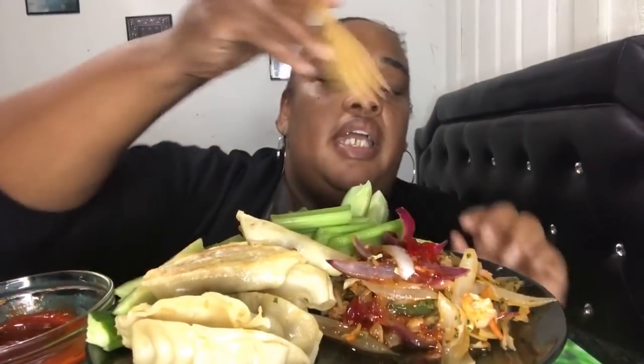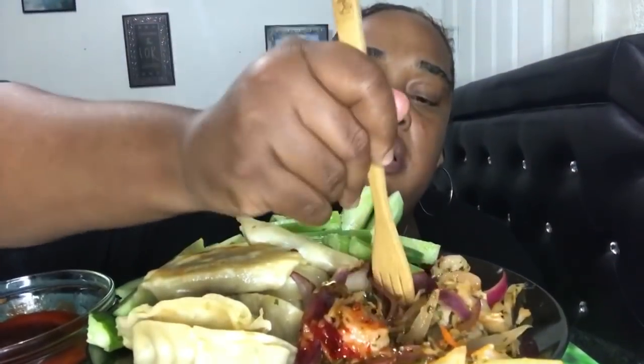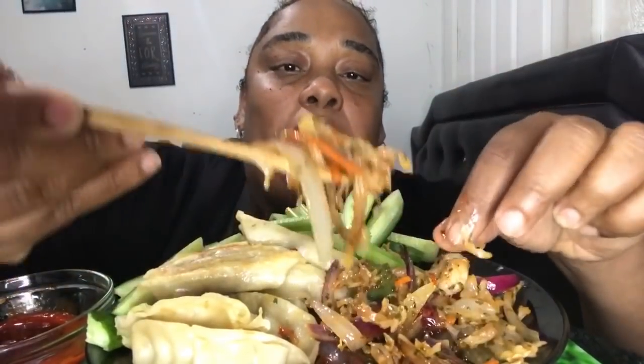I'm hungry. This is a little cabbage, shrimp, purple onion. Let's try that. Oh, it's so good. Ooh, that's good. I also have some fresh jalapeno now, so it's going to be spicy.